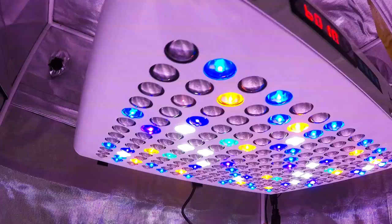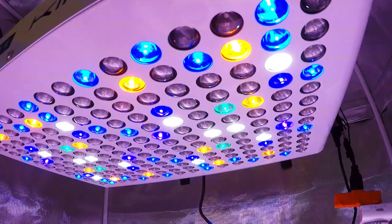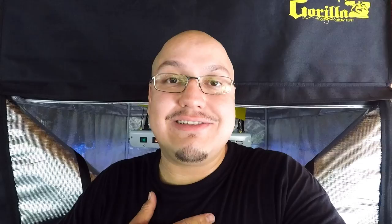Hello everyone, welcome back to my channel. Hey, what's going on everybody, welcome to MPG. Today I'm going to show you the new rearrangement that we did over here in the back of my garden. Hopefully you all like it — I definitely do, because it's a lot easier to water.